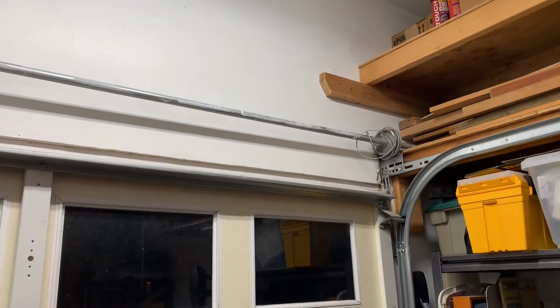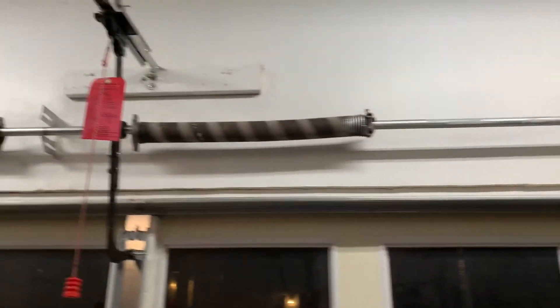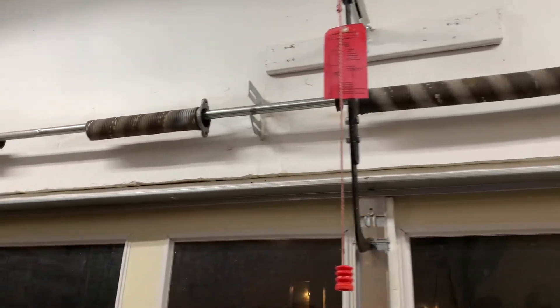We took apart the door and unhooked it at the two corners where the cable holds it up. This spring counterbalances the weight. The door is actually quite heavy — it dropped on me when we disconnected everything — but that's what the springs do.